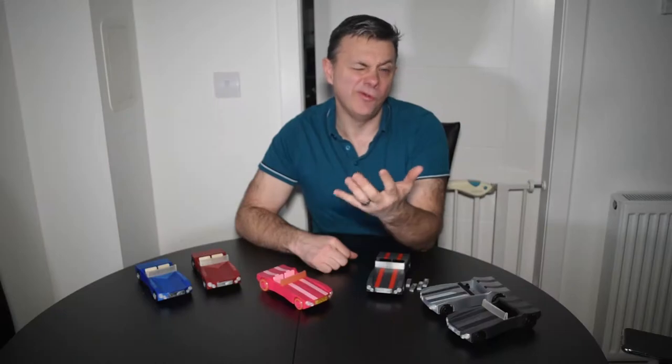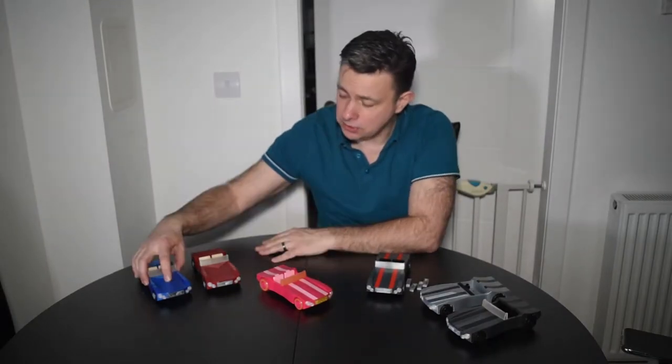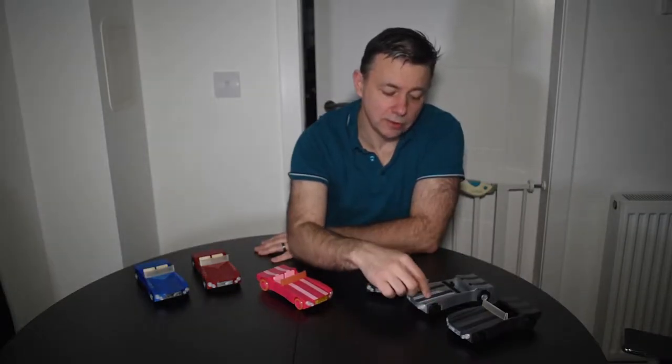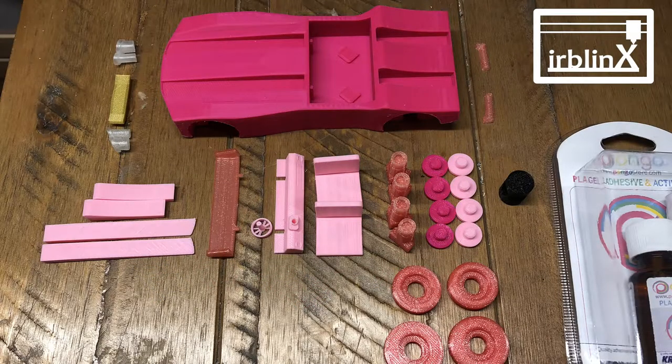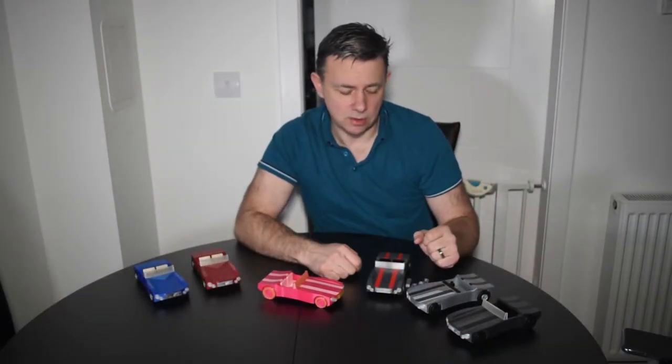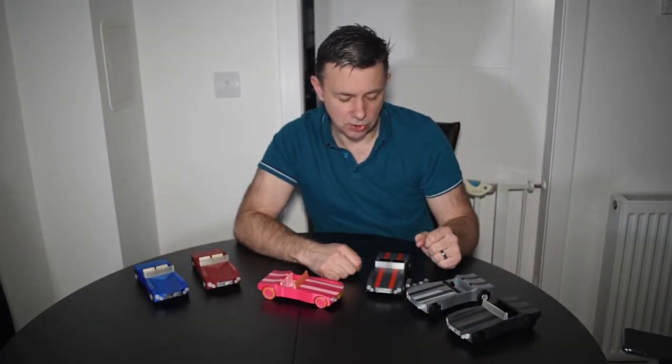So essentially there are now four different versions of the model: the single colour body, the dual material striped version, then there's the single extruder friendly version where all the parts print separately — you'll see that in the clip for the dry run assembly — and then the last version is Tom's special with those slight changes.